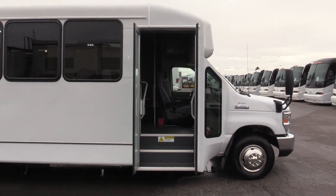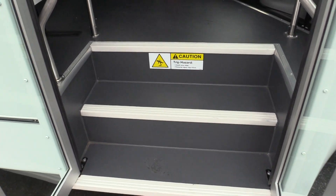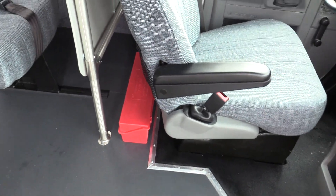We'll go ahead and make our way inside the bus. You've got your bifold entry doors, along with your entry area grab rails and your white step nosing. You've got your first aid kit, fire extinguisher, and all your emergency triangles.